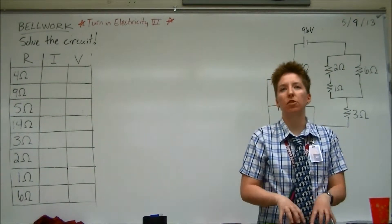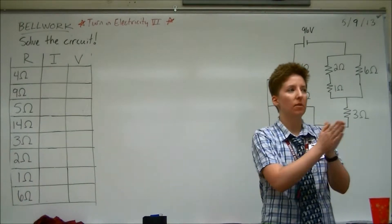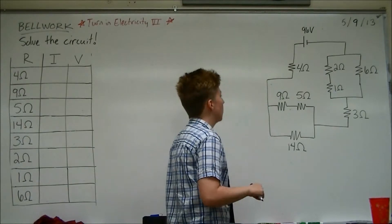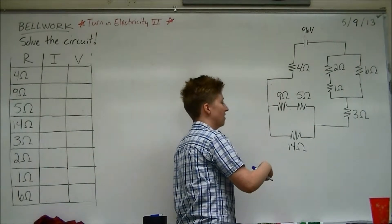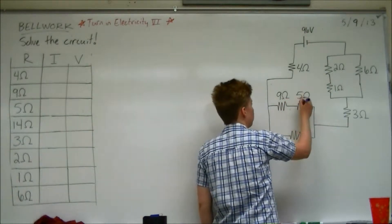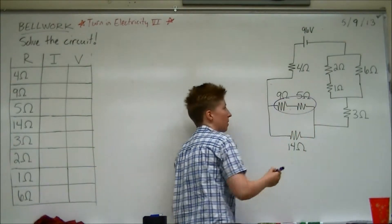Does anybody see a pair of resistors we could combine? The 9 and the 5 — and the 2, 1, and 6. So wait — all three of these? No, like the 9 and the 5. Okay, the 9 and the 5. Let's do the 9 and the 5. If we combine those, what do we get?